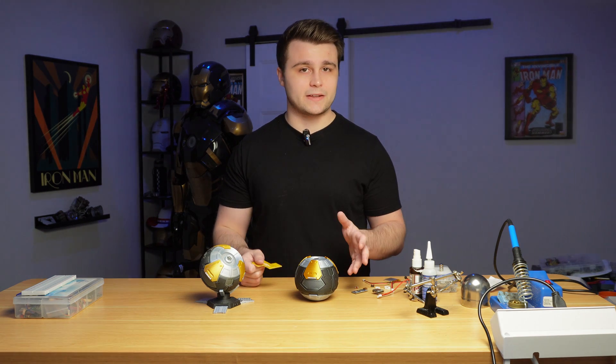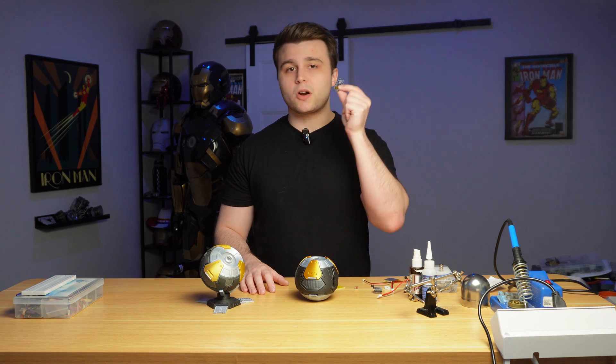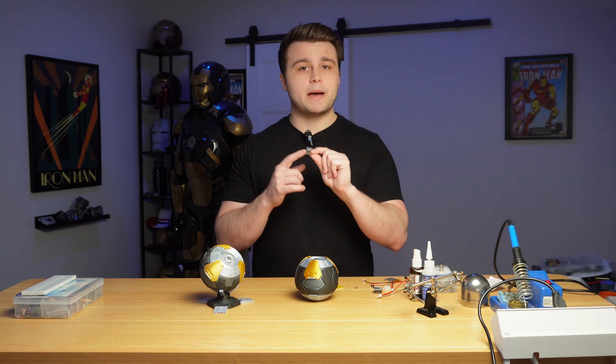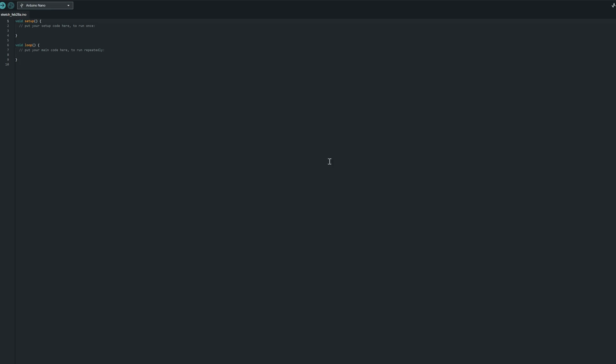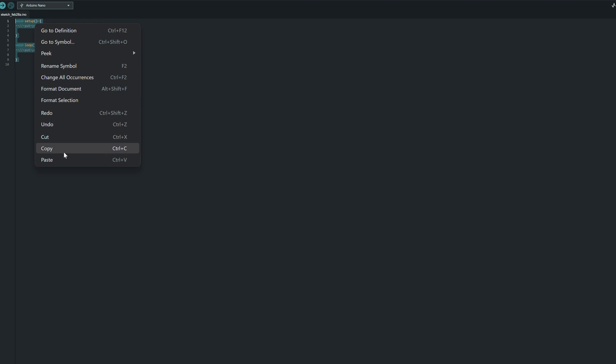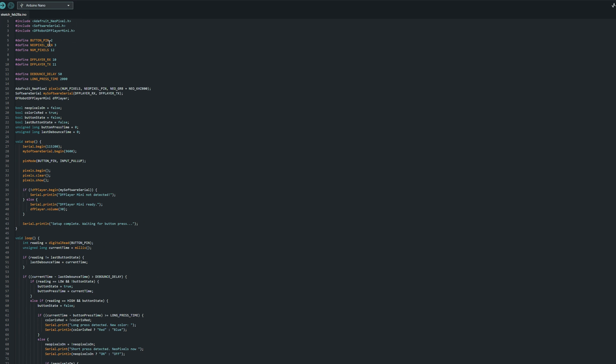With the 3D prints and hardware covered, the first step of building is the coding. We grab our Arduino Nano and a compatible micro USB cable, then open up Arduino IDE. Once we've copied the code from the GitHub page we paste it into a new sketch. Scrolling up we can see all the pin inputs: button on pin 2, NeoPixels on pin 3, 12 pixels total, RX on pin 10, and TX for the DF Player on pin 11.